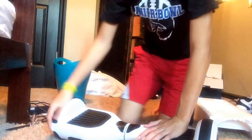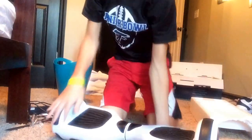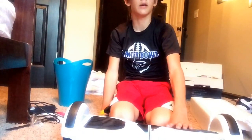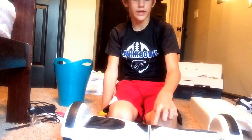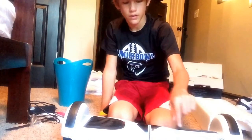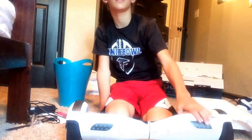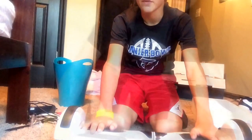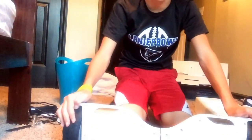I got it in white. I personally like the wheels but I got it in white — I thought it had the most color because of the green, black, white, and blue. This thing looks pretty sick. Going outside, it started freaking beeping at me and got mad, and it started rolling.